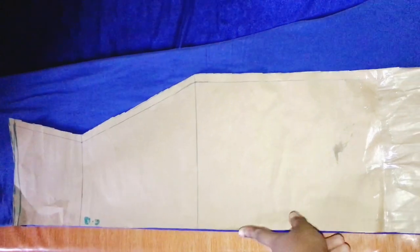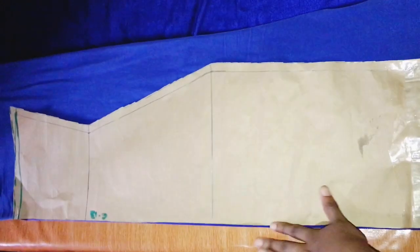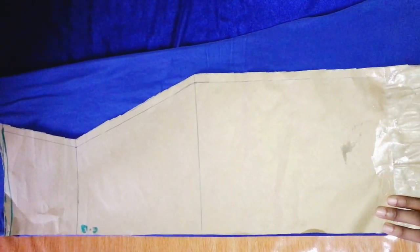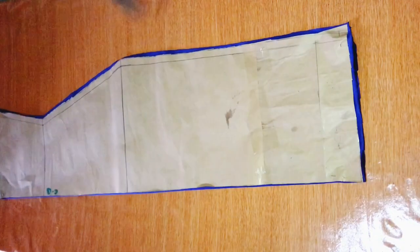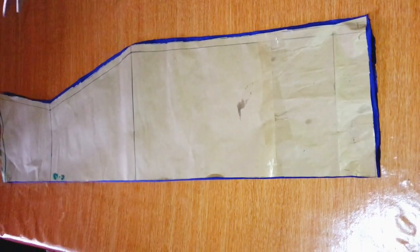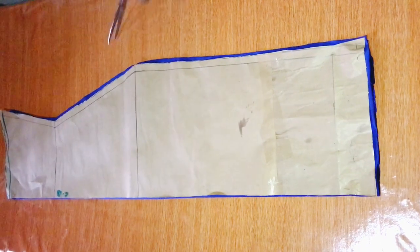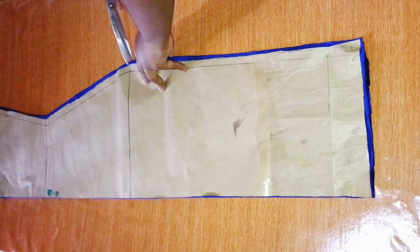I'm doing the same thing for my back pattern, cutting it on fold — the center back will be on the folded edge. There's not going to be any zip on my pattern because this fabric is very stretchy and doesn't need one. I'm also going to be notching the hip depth line and the waistline, just like I did for the front.